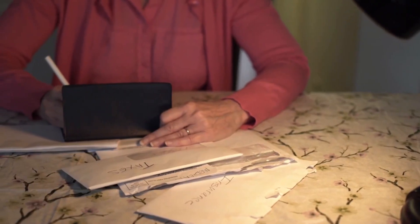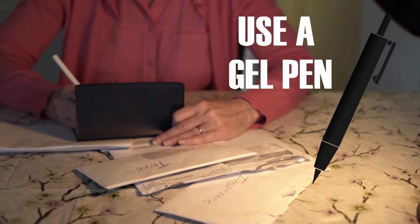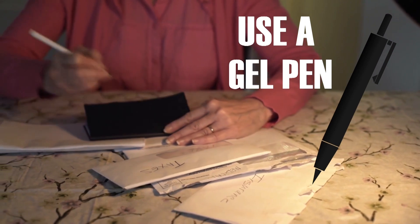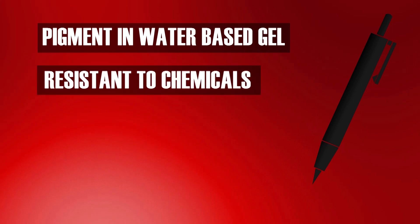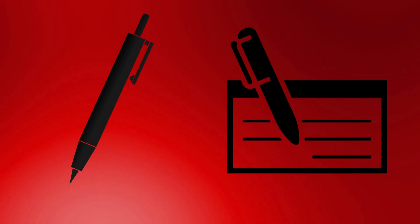He says one simple thing you can do is fill out all of your checks using a gel pen. They're designed with pigments suspended in a water-based gel, which makes them resistant to most chemicals. These pens can also work on surfaces that other pens would not, especially porous material like a paper check.